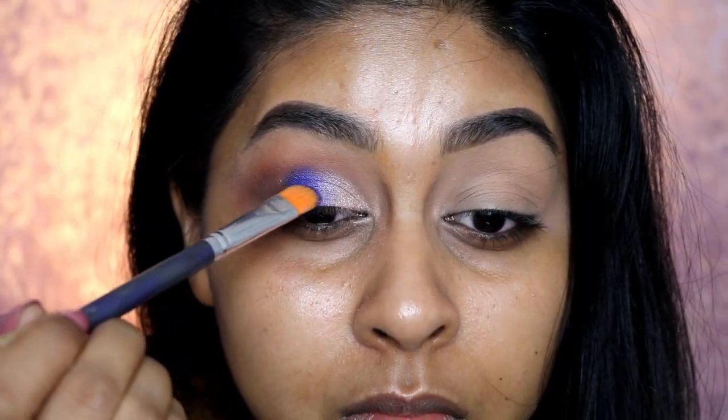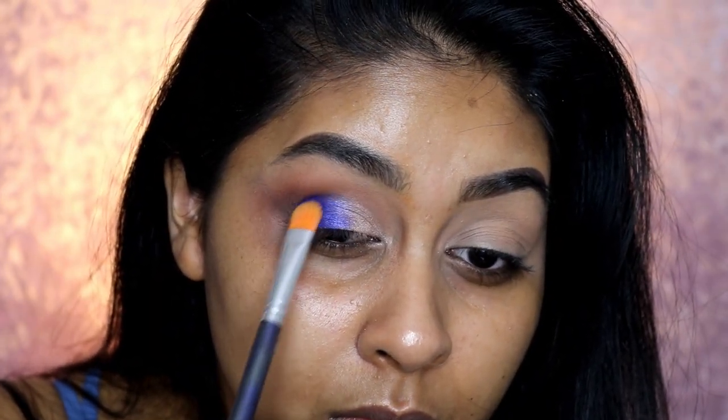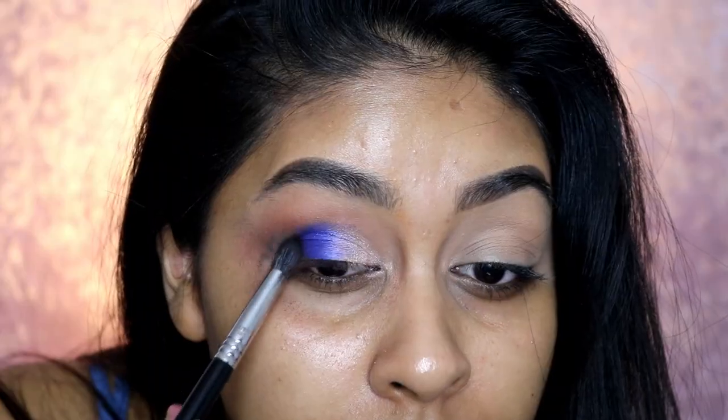In the center I'm blending this really vibrant blue from the palette — this blue is so vibrant and pigmented, even without wetting it. But then afterwards I started to wet it and you can see it's even brighter. I'm just patting that into the two other colors on each side to create a transition.